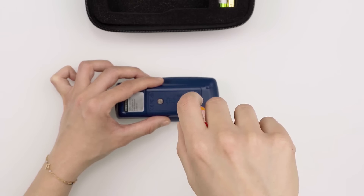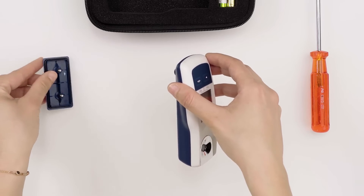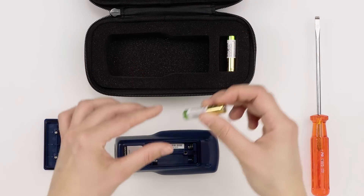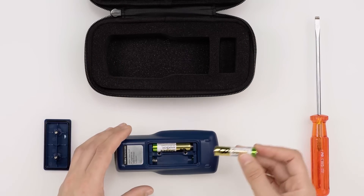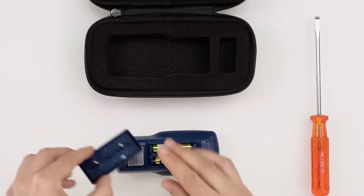Insert the two alkaline batteries in the correct position. Close back the battery compartment by turning the retaining screws in a clockwise direction.